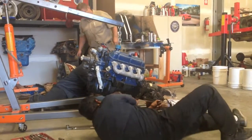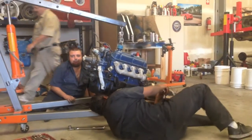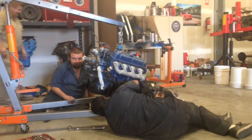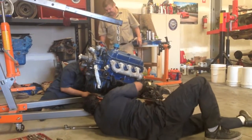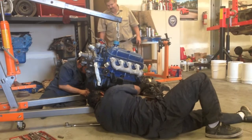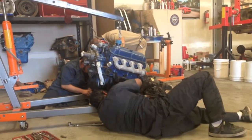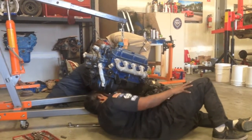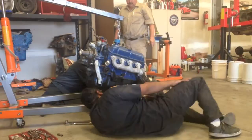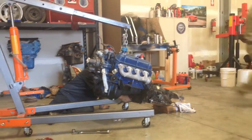They seated the torque converter. If you want a how-to video on how to seat a torque converter, search 'how to seat a torque converter Mustang Medic.' The torque converter is seated and they've tightened up the bolts onto the flex plate to the torque converter — it's now one unit. The transmission is in its guide pins, which are very important. If you do not have guide pins and alignment, you will ruin your engine and your transmission. Never put an engine in without two guide pins, one on both sides. Larry knows that from experience.